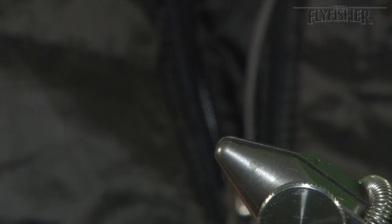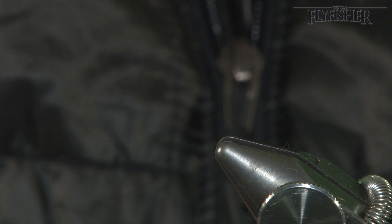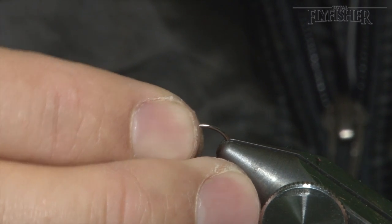I'll start off with a barbless size ten nymph hook because I tend to fish this in rivers and my target is grayling. I've also got a small three millimetre black tungsten bead. On small still waters I would just use a normal black brass bead, but for rivers, tungsten.